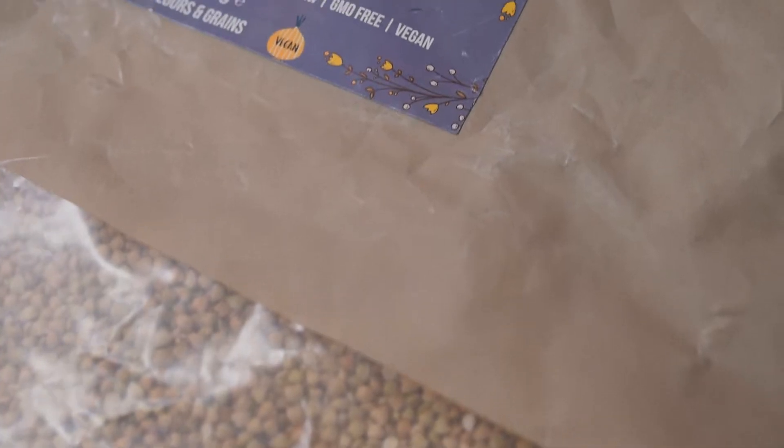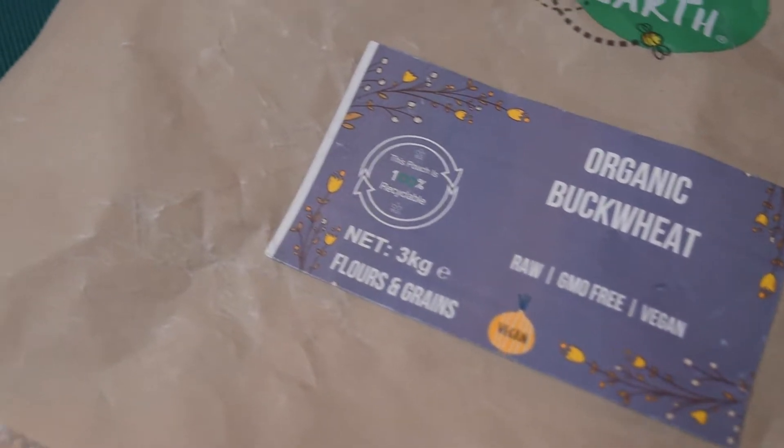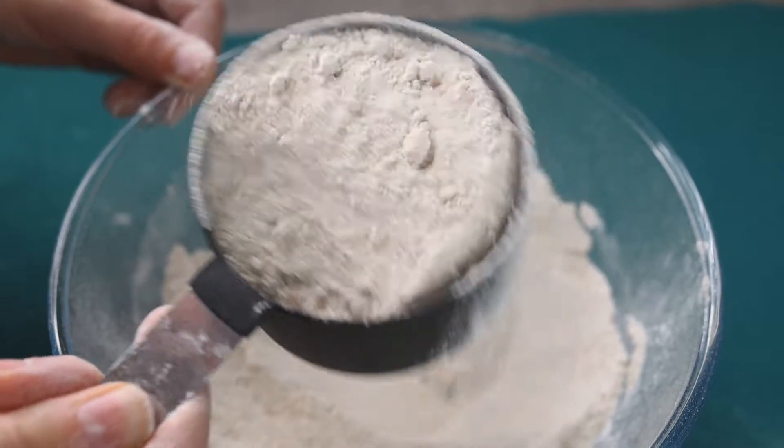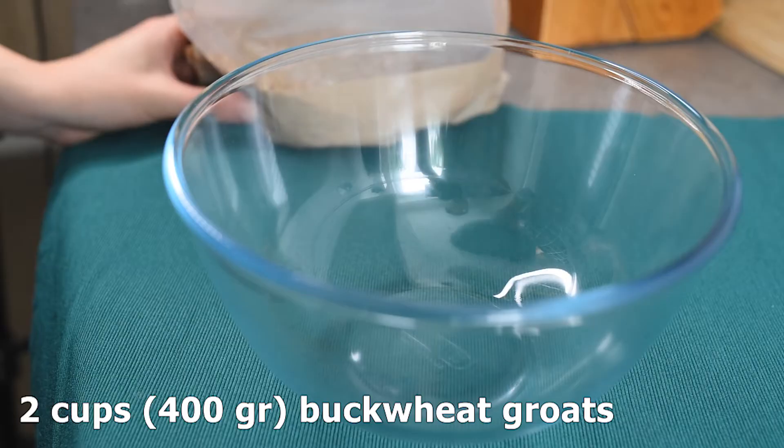Hi everyone and welcome to my channel. Today I'm going to show you how to make homemade organic buckwheat flour. You'll have the finest buckwheat flour that you can use in many recipes.